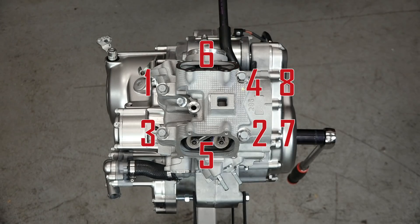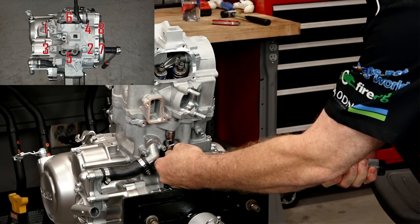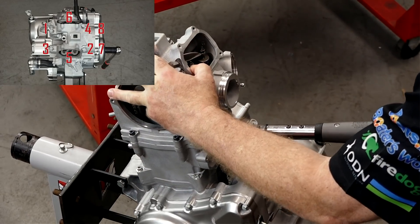Not a lot of torque on these compared to other engines. When you're doing this, don't hold the socket or the extension because that'll skew the torque.